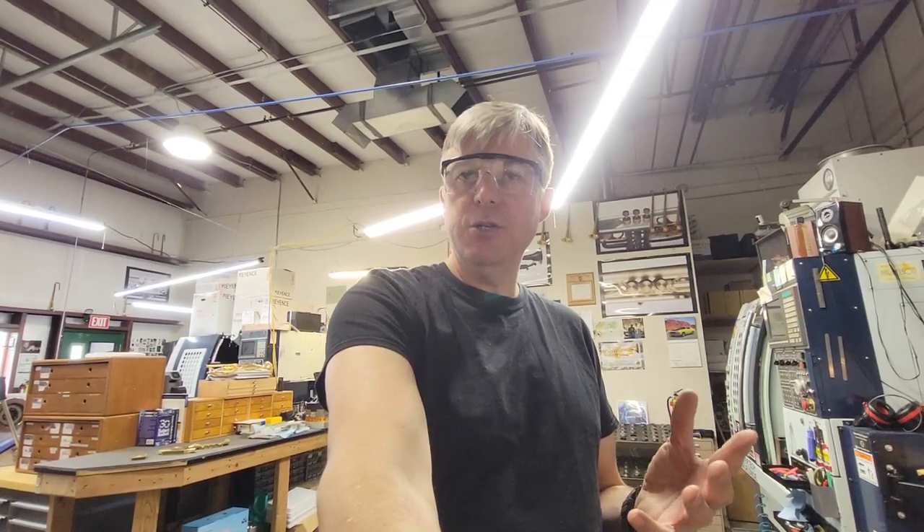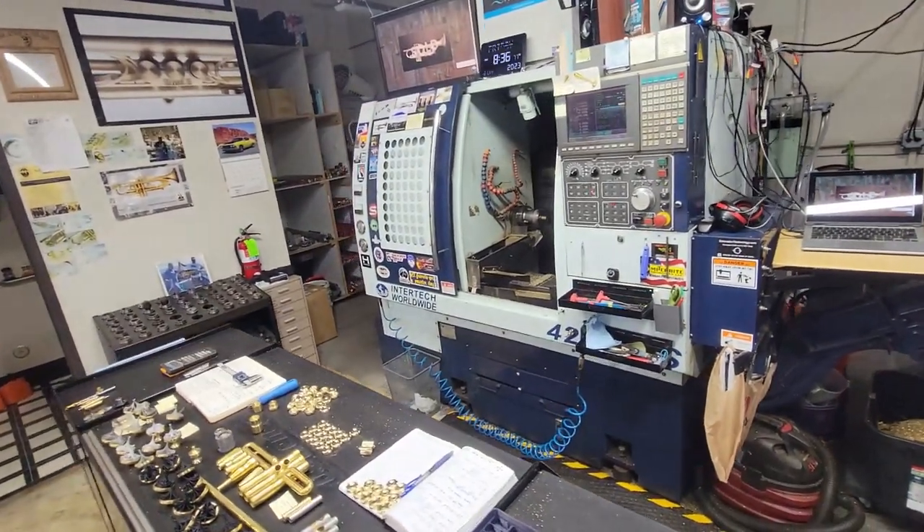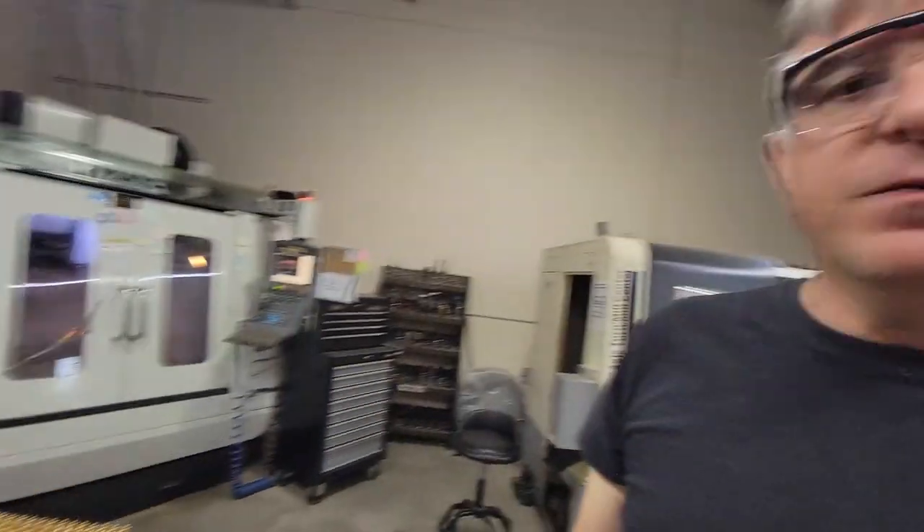So that is the first part of our tour. I want you to subscribe to our channel and keep watching Harrelson Trumpets on YouTube. The next video is going to cover what we're working on on the CNC lathe, and that video is going to reveal the names and more specifics on the new series of trumpets, which I think you're going to find very exciting. There will be an opportunity to purchase one of those trumpets at a very hefty discount if you pre-order it. That series of trumpets will be in the $4,000 to $4,500 range. But if you're pre-ordering, you're going to save a ton of money, and you could even be on a payment plan. Thank you for joining me and I'll see you next time.